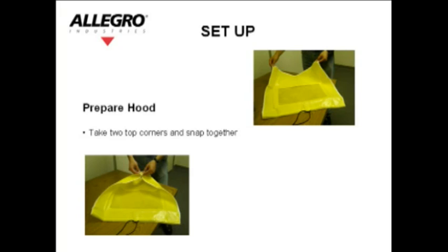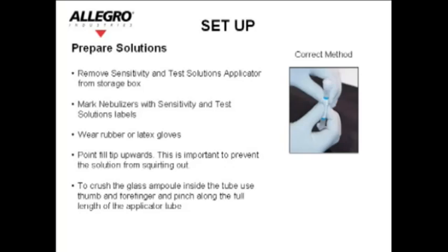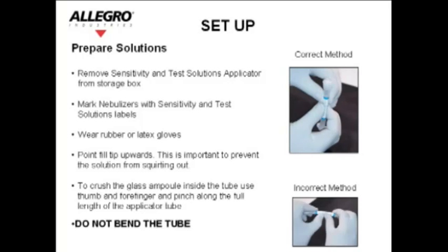Setup: Prepare the hood by taking the two top corners and snapping them together. Prepare solutions by removing the sensitivity and test solution applicators from the storage box. Mark the nebulizers with the sensitivity and test solution labels. Wear rubber or latex gloves. Point the fill tip upwards — this is important to prevent the solution from squirting out. To crush the glass ampule inside the tube, use your thumb and forefinger and pinch along the full length of the applicator tube. Do not bend the tube.